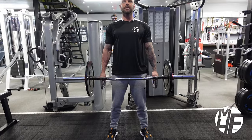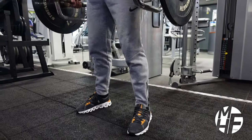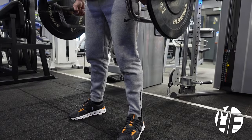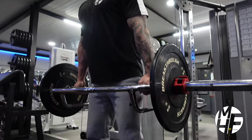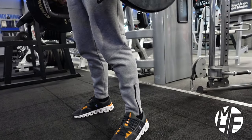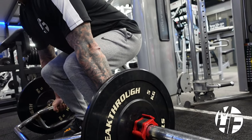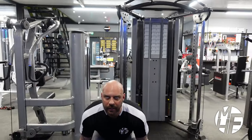Every rep, the form I take is by pushing the initial drive through my legs before my back comes into play, pushing my chest to the sky to get that correct posture. From the side, you can see the position this puts me in is perfect. Remember, it's called a deadlift for a reason — it's got no momentum. It's a dead start and a dead finish every time.